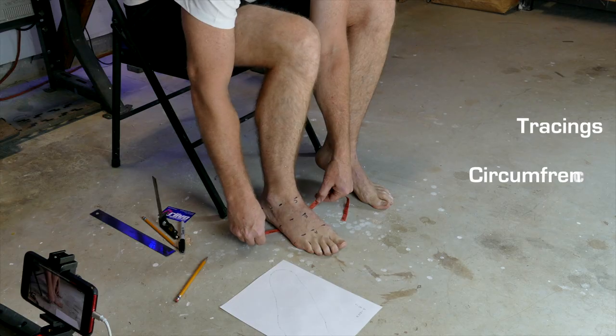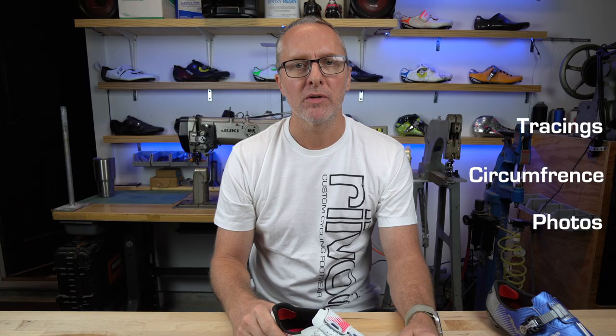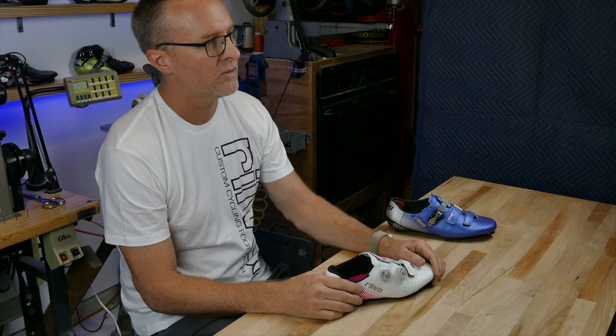In this video, I will be demonstrating the modified fitting process for Revo cycling shoes and Edgetec speed skating shoes. This will include accurate foot tracings, circumference measurements, and some simple photos. All of this can be accomplished with everyday household items that you likely have or have access to. Everything is listed in the video description below.